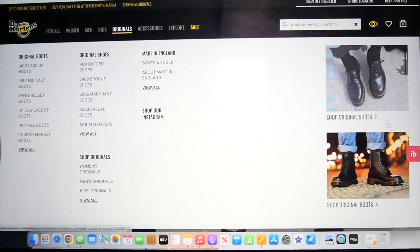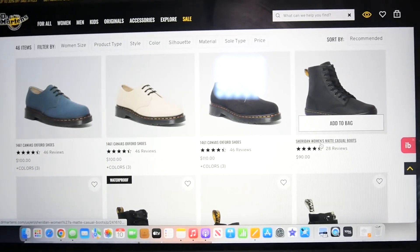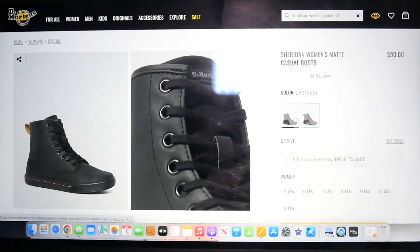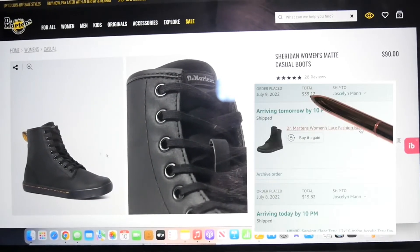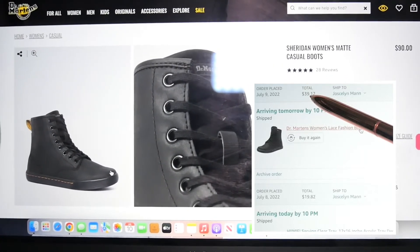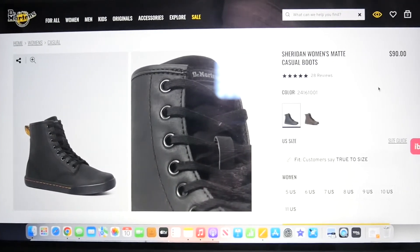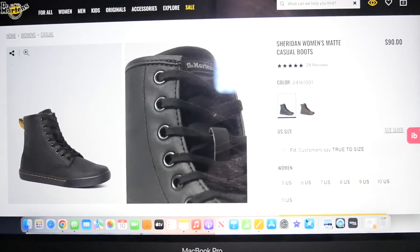You can see them on the Doc Martens website here — the Sheridan women's matte casual boots — and they're selling for $90 on the Doc Martens website. Again, I got them for $39.12, but I actually paid $29.12 for them because I had a gift card I could use on Amazon.